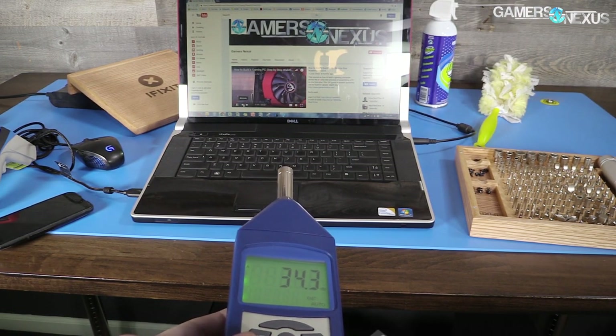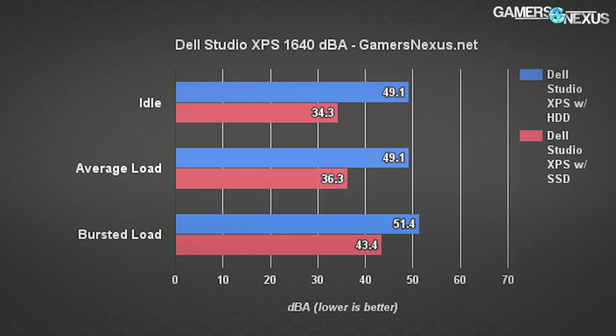For noise levels, the original system measured about 49.1 dBA under prolonged idle with no load — almost entirely disk noise with some fan noise thrown in because things were heating up unnecessarily. With the SSD, we're down to 34.3 dBA at idle, with a 36.3 dBA average under heavy loads — things like Excel spreadsheets and PC Mark benchmarks. In a worst-case burst scenario, we hit 43.4 dBA when the fans were really ramping up — but that's still lower than the idle noise with the original hard drive.